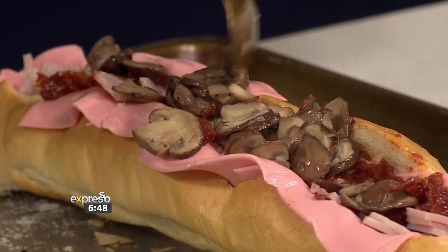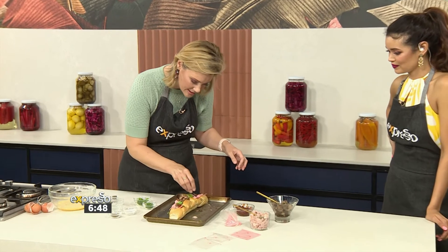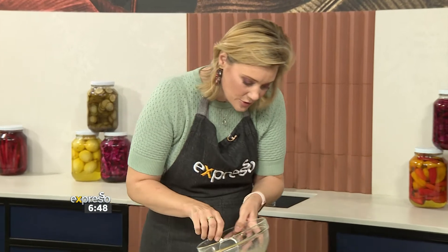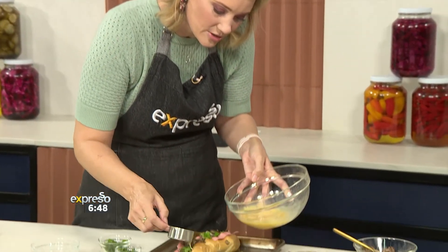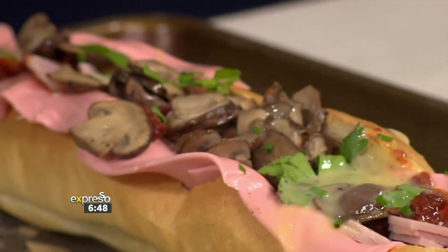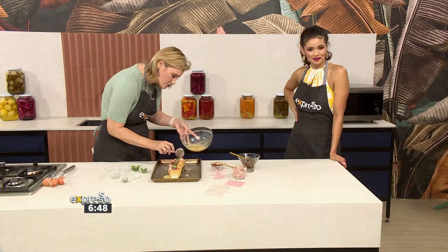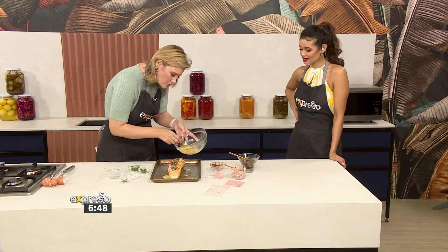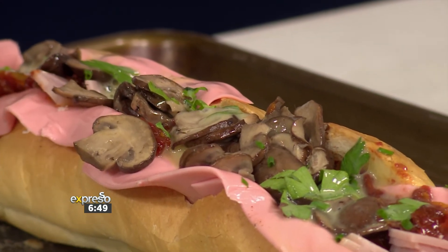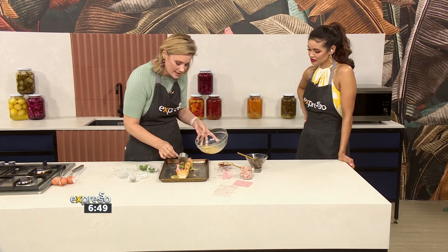I've got some sun-dried tomatoes which just give it a lovely kick and add lovely colours. Then I've got some mushrooms that I prepared earlier. Kids might not always like mushrooms, but if you've got kids that love mushrooms — my kids love them — you can just add them. A little bit of parsley and some chives. With your oven preheated to 180 degrees, you pour in your egg mixture using a cup or a jug.